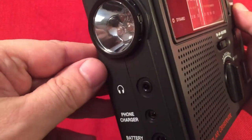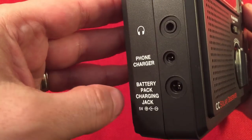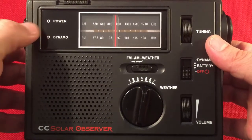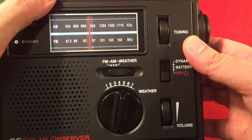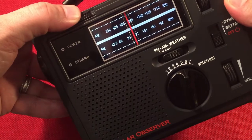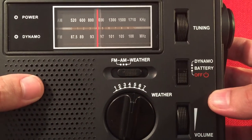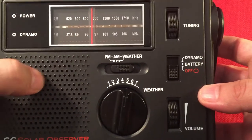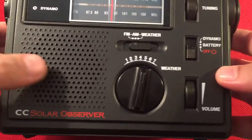We've got a 3-LED flashlight on the left, headphone jack, phone charger output, and a DC input. On the front we have a power LED indicator and dynamo indicator. The dial is really cool — it lights up. The switch on top also actuates the flashlight. The AM scale goes from 520 to 1710, FM is 87.5 to 108. There's a nice log scale in the middle and a high visibility dial indicator. The speaker sounds really nice.